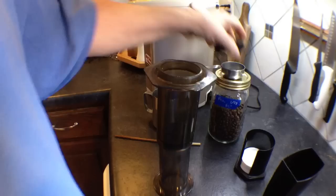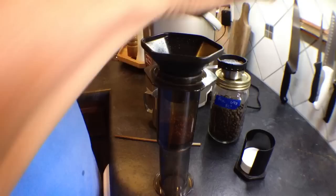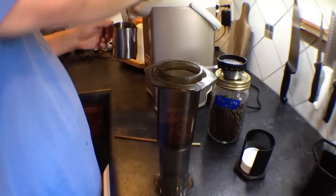I use a quarter of a cup of ground fresh beans, and the only thing I use this funnel for — that they sent with the Aeropress — is to keep the grounds out of the top rim. If you get them in there, the top won't fit right.